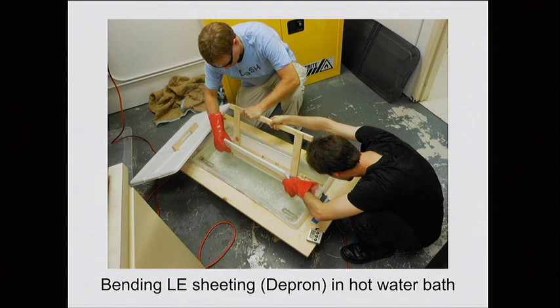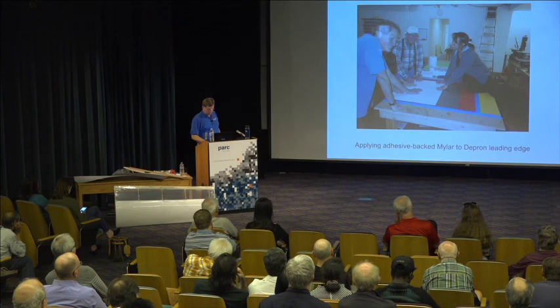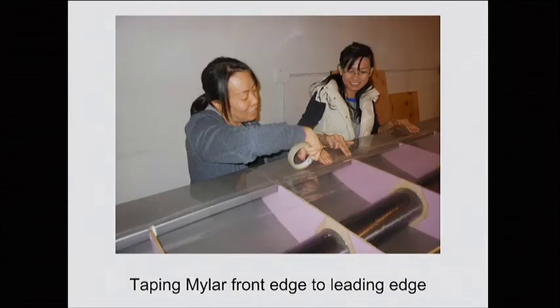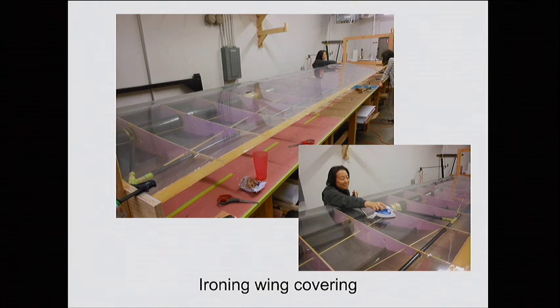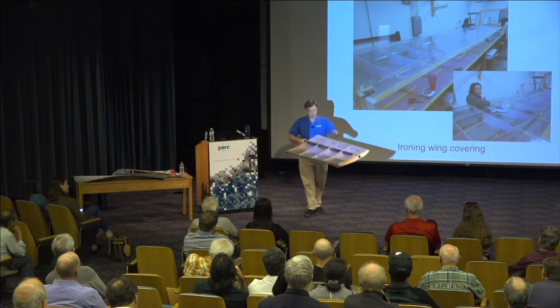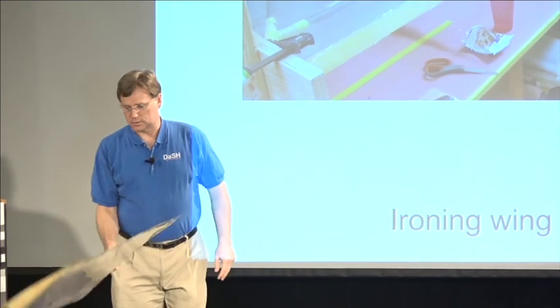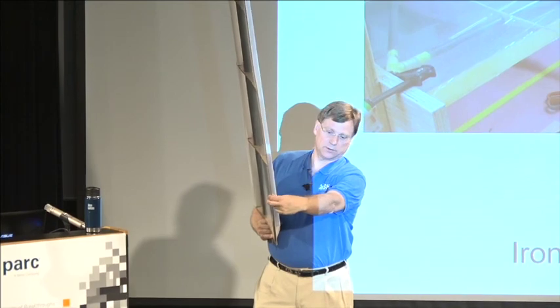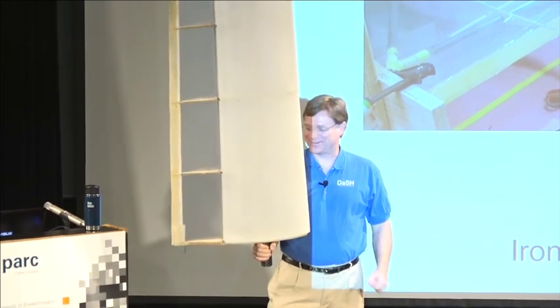This is the heat bath we used to form the leading edge. This is putting adhesive Mylar on top of the Depron on the leading edge so that it would have a nice smooth surface for the laminar flow. Then this is a series of slides showing us putting the Mylar on the rest of the wing — you tape it on the front, there's contact cement on each of the thin little wood pieces on the ribs and on the back that's heat activated with an iron. Then you use an iron on all the wrinkles in the middle and it's amazing how smooth it gets. It makes a really nice smooth surface — these are laminar flow airfoils and the shape is very important.